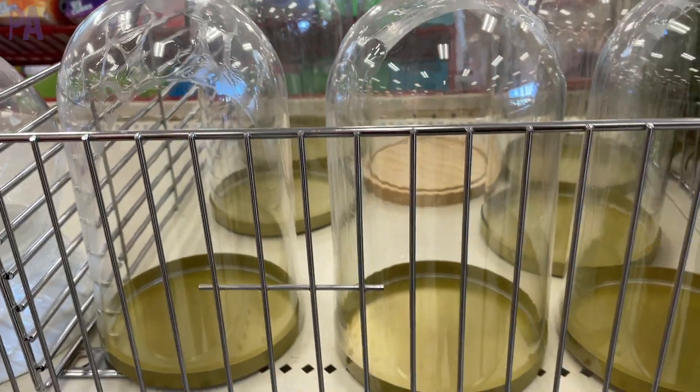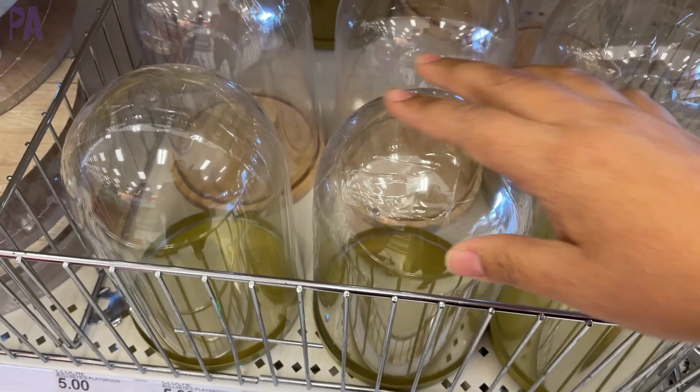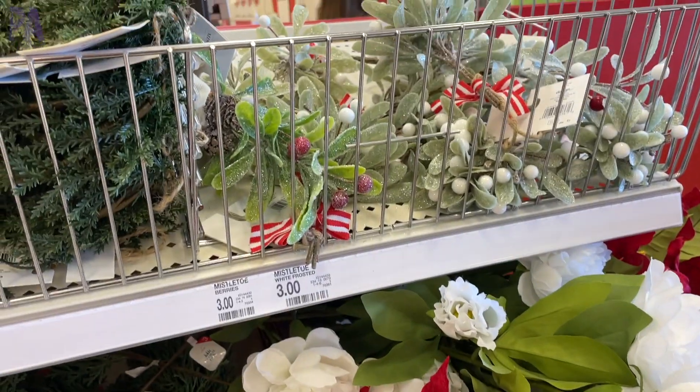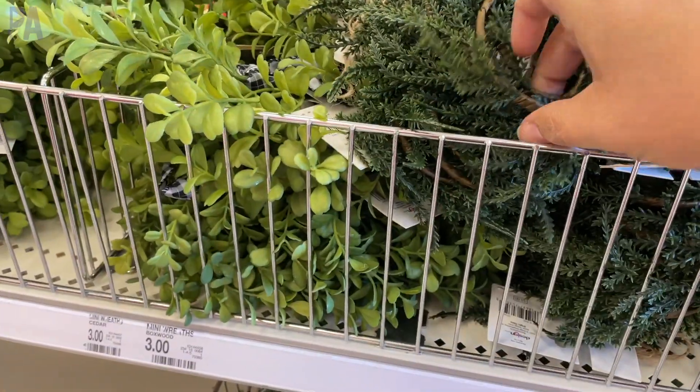They also have these terrariums where you can fill them up with whatever you'd like to make your own terrarium. I also wanted to show some of the foliage — all the fake greenery and things used for decorating your home. Much better quality than what you see at Dollar Tree, though it is a little more expensive at three dollars.